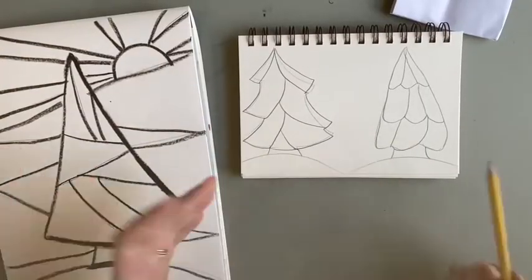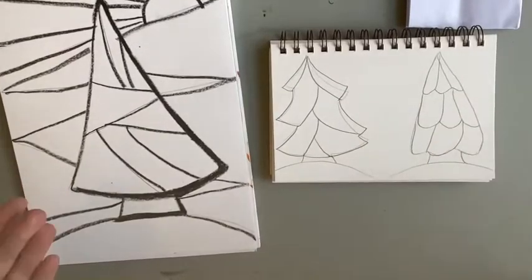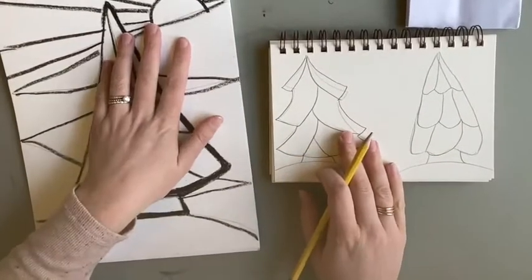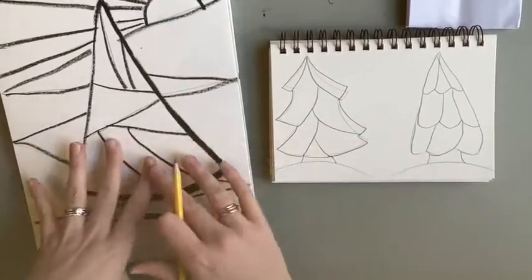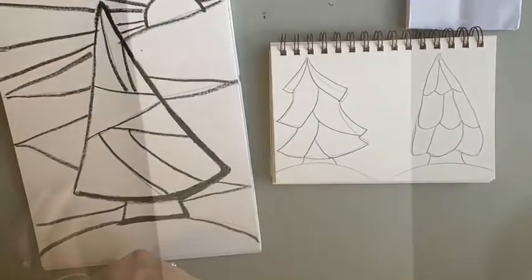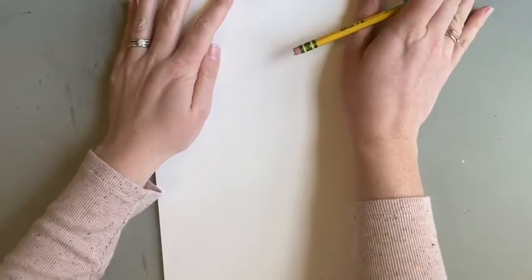I'm going to show you how to do this triangle tree. You can do a couple different variations of trees, and when you're making it, as long as you divide your tree and your background into sections, you can be creative with this. You could do a moon instead of a sun. For your assignment this week we are going to make a Christmas tree — a winter tree with oil pastel.